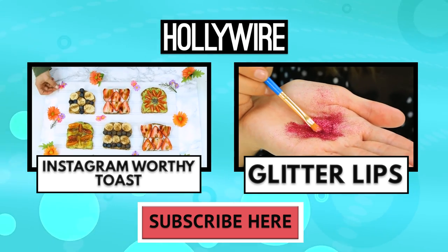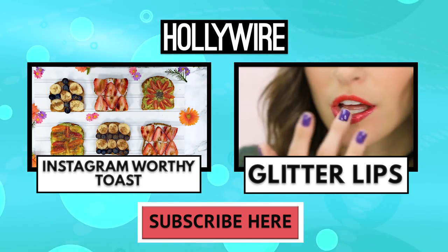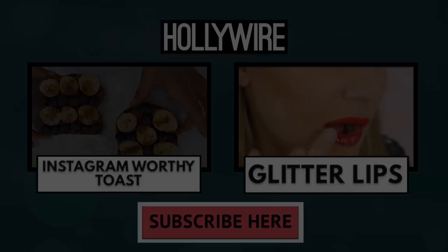Let us know in the comments down below — are you a fan of the marble? Are you going to give this a go? What else do you want to see? What should we try next? Have you guys tried any cool trends? Please tell us and we'll try them in a future episode because we're planning loads right now. We hope you enjoyed this episode — if you did, share it, like it, comment, and we'll see you guys soon. Bye! To see how to make delicious Instagram-worthy toast, click the box on the left. And to see how to get Taylor Swift's glitter lips, click the box on the right, and don't forget to subscribe!